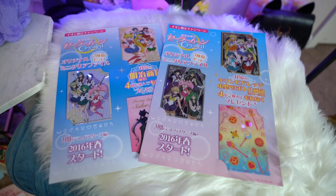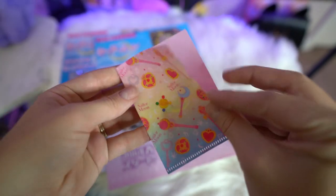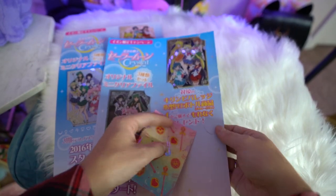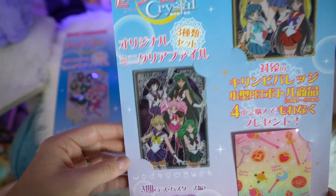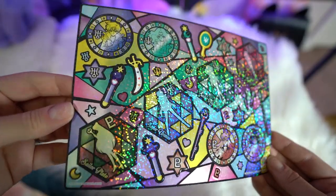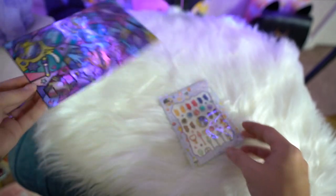On these two pages we have teeny tiny clear files. At first I was like, what in the world am I going to use these for? But then I came up with an idea — these would be awesome for gift cards. If you're gifting somebody who loves Sailor Moon, you could stick gift cards in these little miniature clear files. I also got some stickers made specifically for your phone, and a cool page of holographic stickers featuring the outer Senshi, their signs, and their attack items.